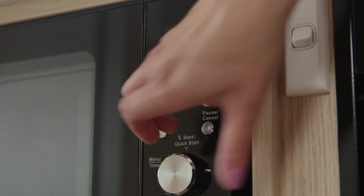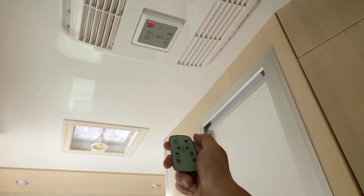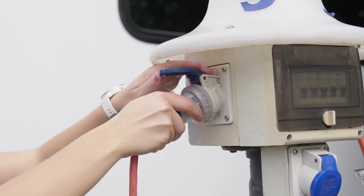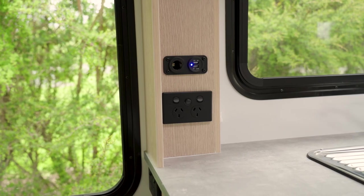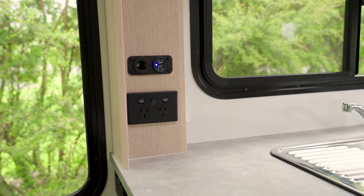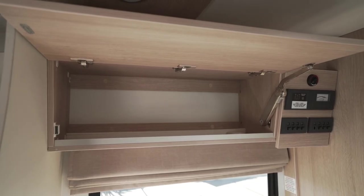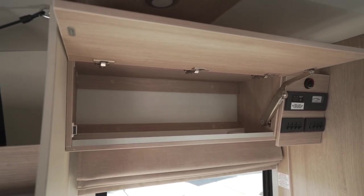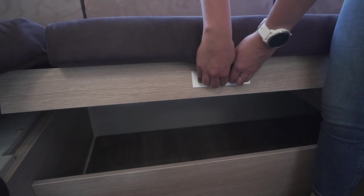To use these appliances, as well as the microwave where fitted and, in Australia, the reverse cycle air conditioning, you must be plugged into 240-volt power. In some campers, the switch that powers the microwave is in a separate location and must be switched on for the microwave to operate. There is storage in the overhead cupboards as well as under the seats. Make sure the drawers and cupboards are locked before driving.